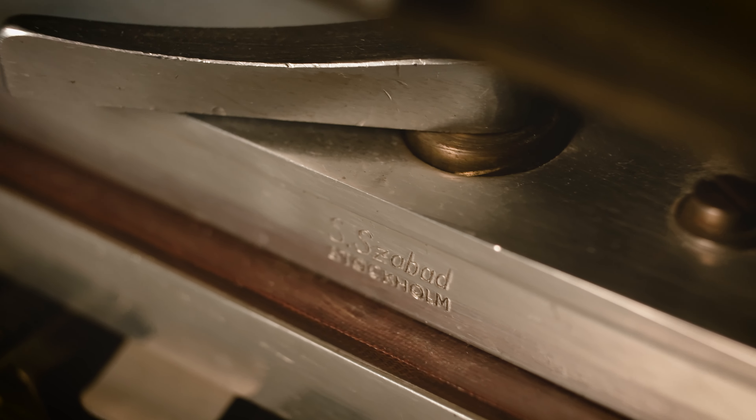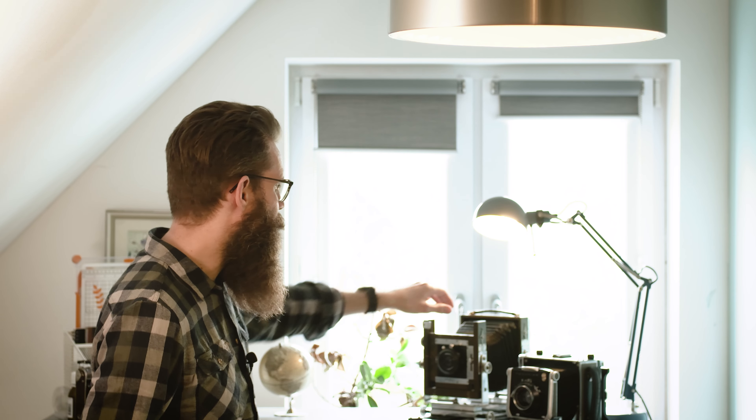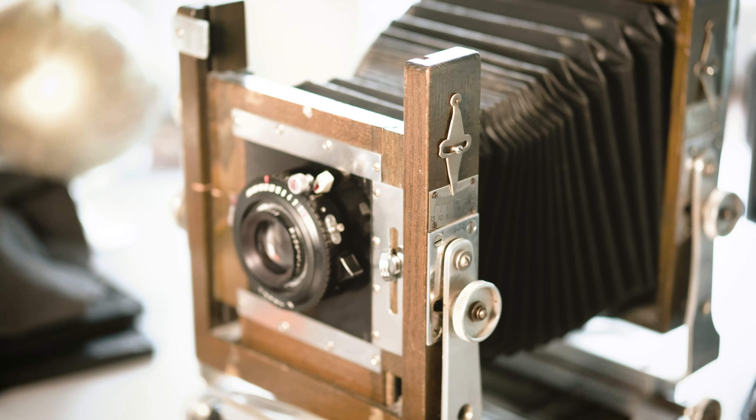Press cameras were meant for press work, so they are really compact and sturdy and you can handheld these cameras. However, they are a bit limited with the movements. And then you have the Technica cameras — these are like the hybrid between the press and the field cameras. So you retain the clamshell design and its benefits, but also add in quite a lot of movements, often rivaling or surpassing the field cameras. The Linhof Technica is an excellent example.